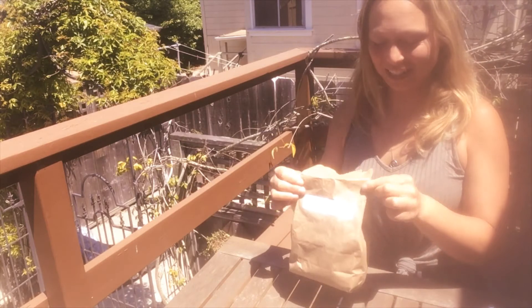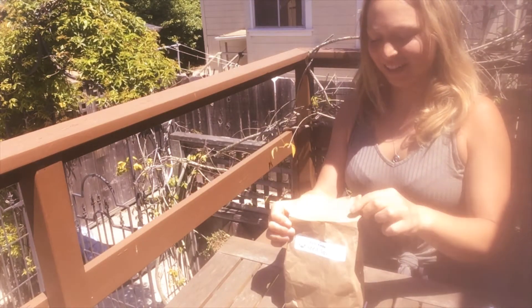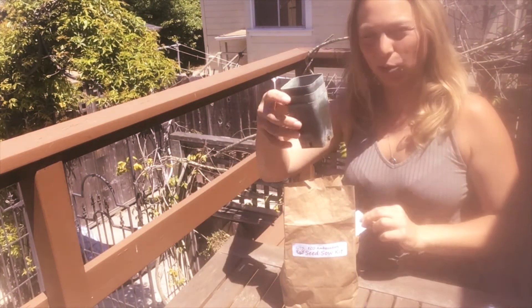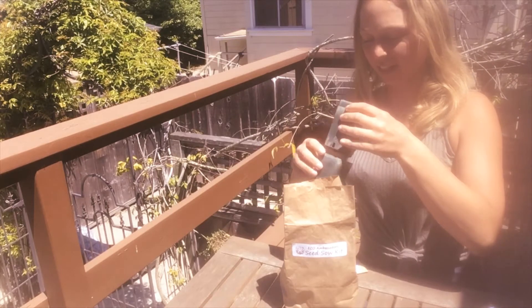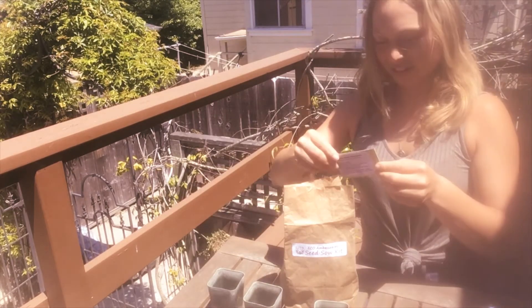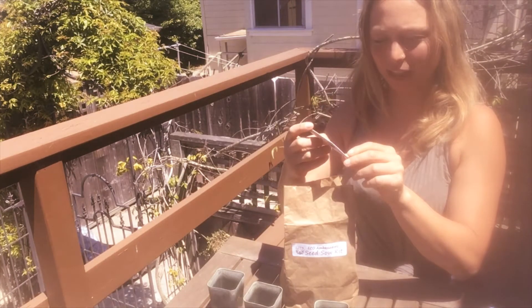Each of you will receive these grow kits. It'll be in a little brown bag, and the first thing you're going to do is open the bag. You'll see that there are three pots in here that will be planted in. You can spread each of these out. You'll see inside there's a little seed package and some instructions as well on how to plant your plant.